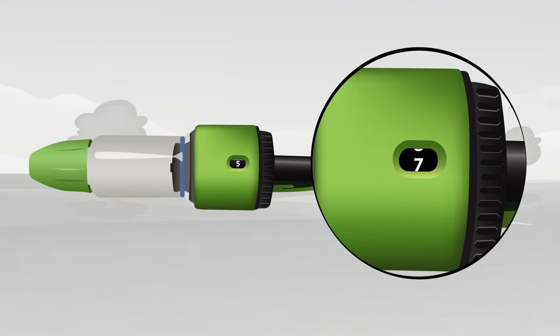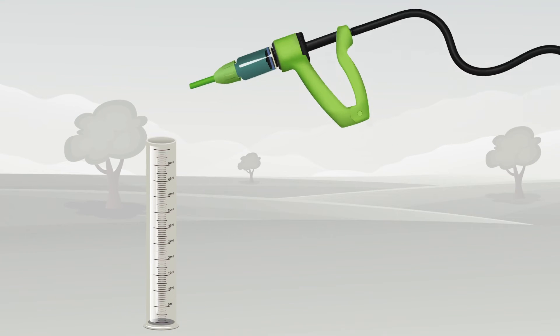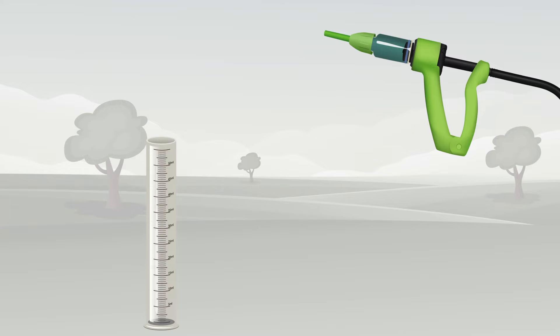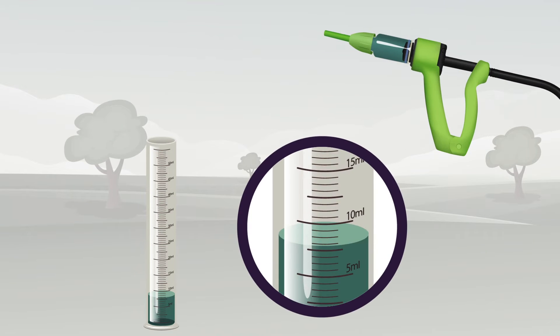Always calibrate the applicator. Set the applicator to the required dose. Dispense the dose into a measuring cylinder or empty syringe to check that the applicator is delivering the expected dose. Do this several times. The dispensed doses can be decanted back into the bottle so that they are not wasted.